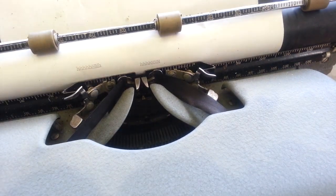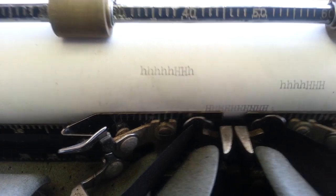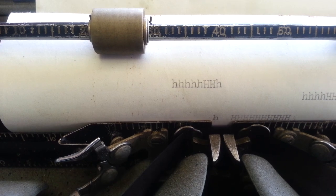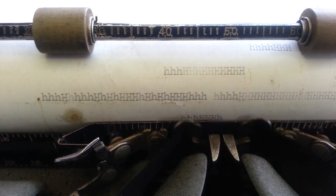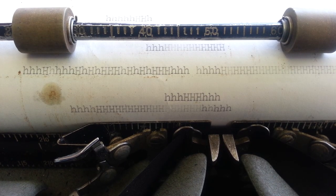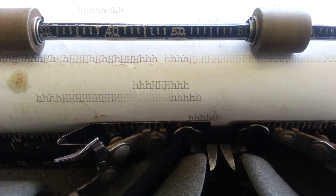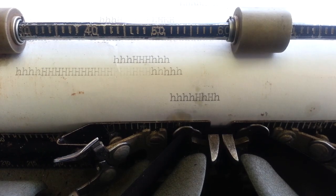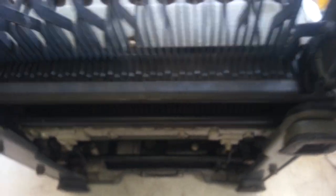Pretty darn close. I think it can come down just a little bit more, so let's do this one more time.